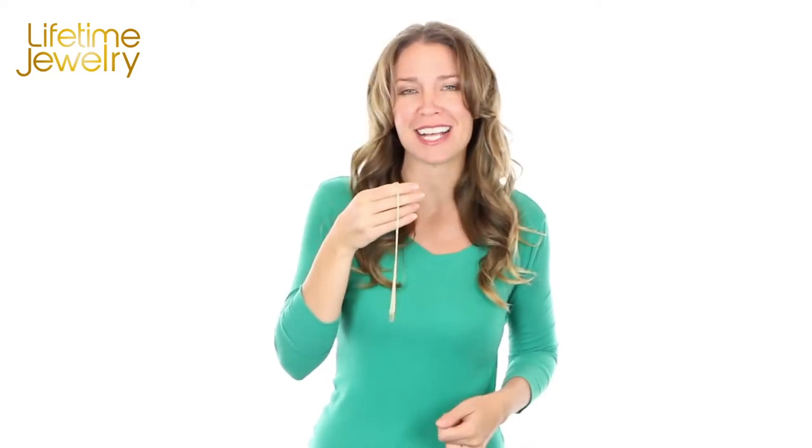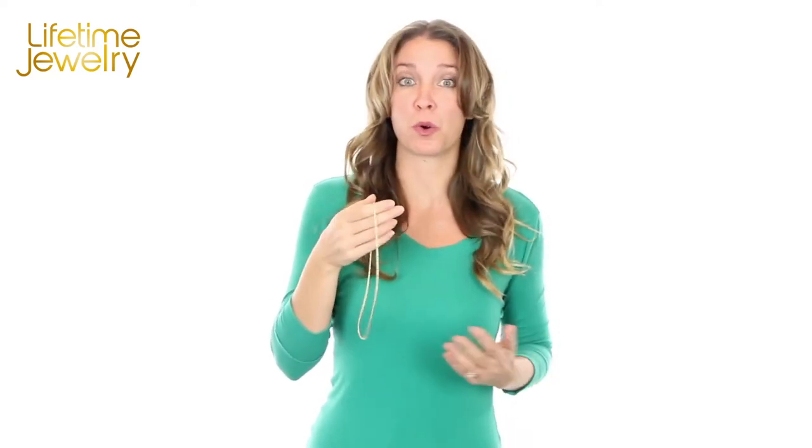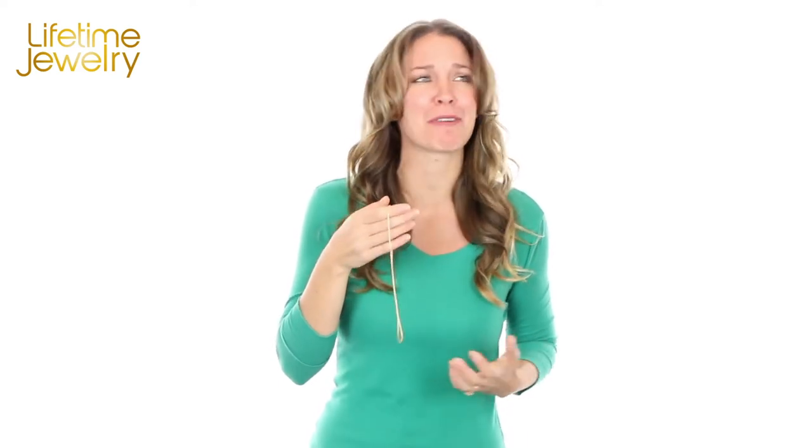Standard gold plated chains tend to be fake looking, tarnish, feel like plastic, break after a few uses, or worse, they look like they came out of a gumball machine.